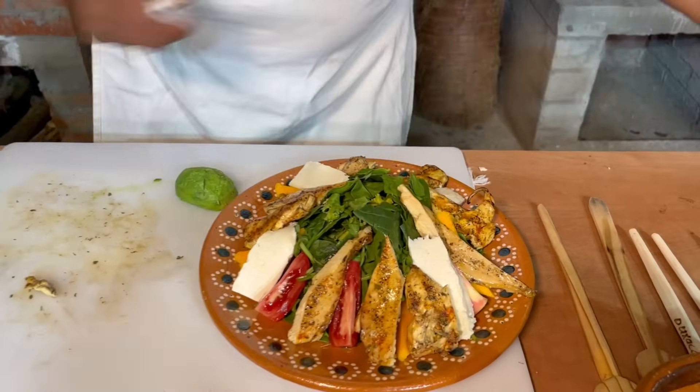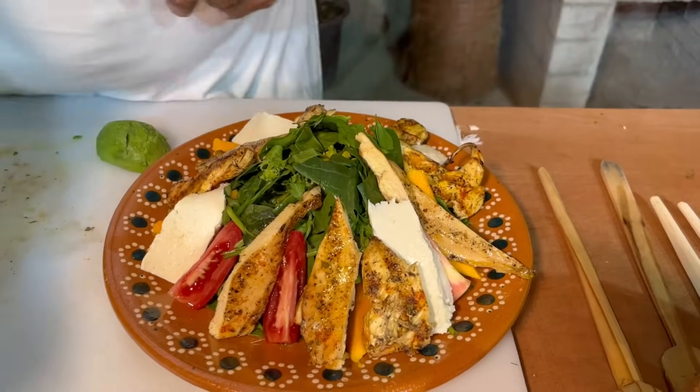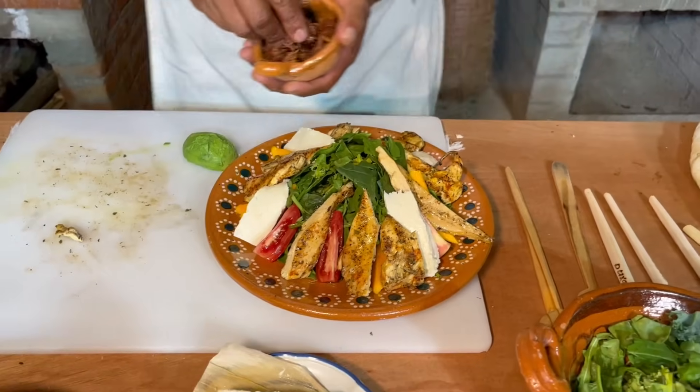Pero el aderezo, Filip, aquí le vamos a agregar el toque mágico oaxaqueño.